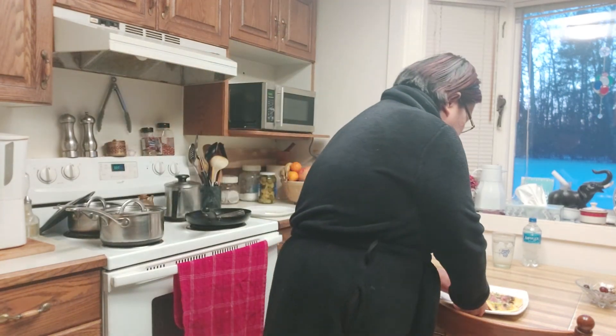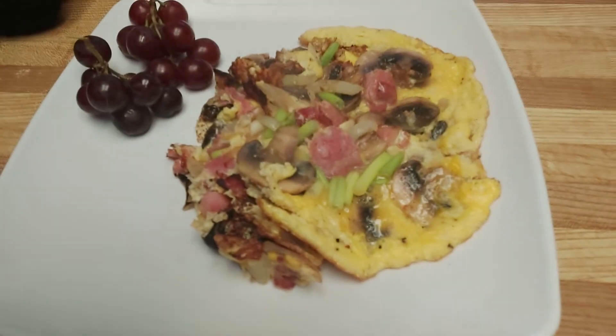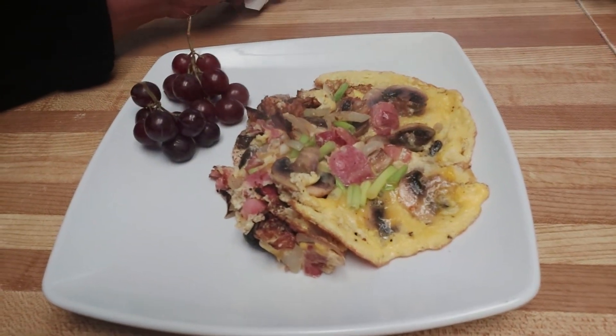Here's the omelette guys! Bacon — bacon mushroom omelette! Thank you for watching my video. Please subscribe to Maria Bicolana. Thank you, bye bye!